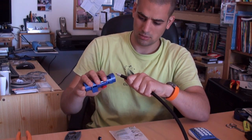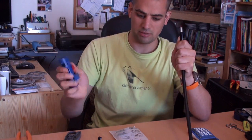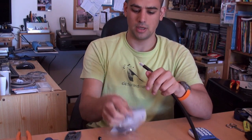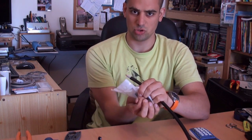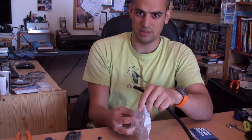And now we do this. And now we have another perfect part. This was to show how to prepare the cable, but before all this...